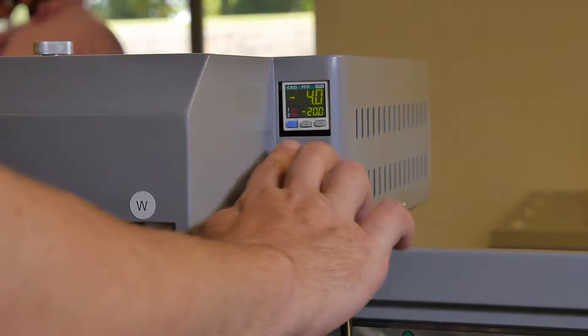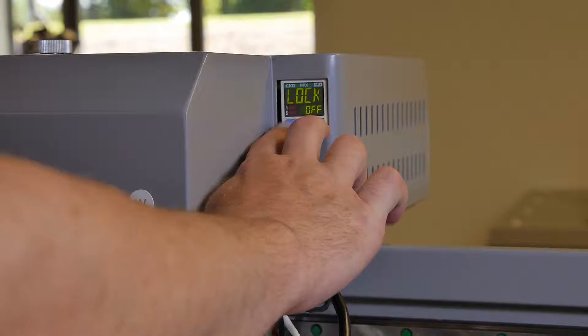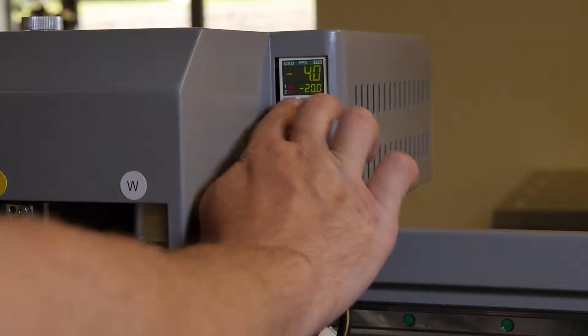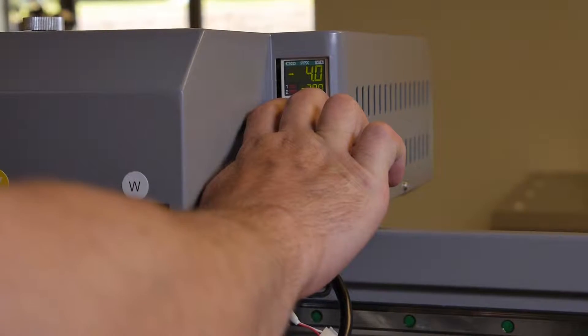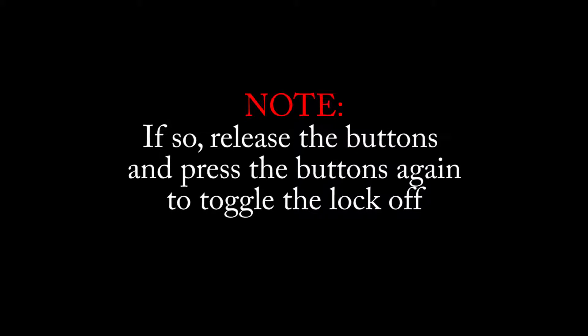Once located, press and hold down the blue mode button and the gray down arrow button until the display reads 'lock off.' If the lock is already off, it will change to 'lock on.' If so, release the buttons and press the buttons again to toggle the lock off.